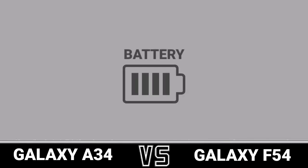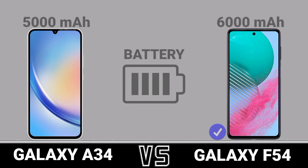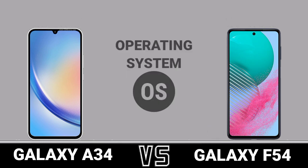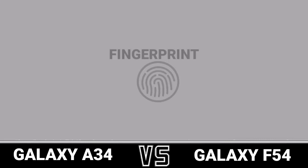Battery. Charging. Operating System. Sensor. Fingerprint.